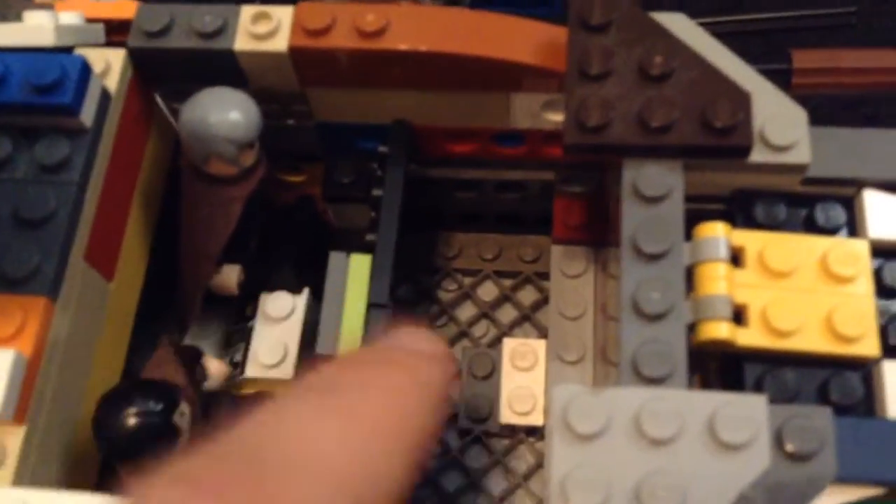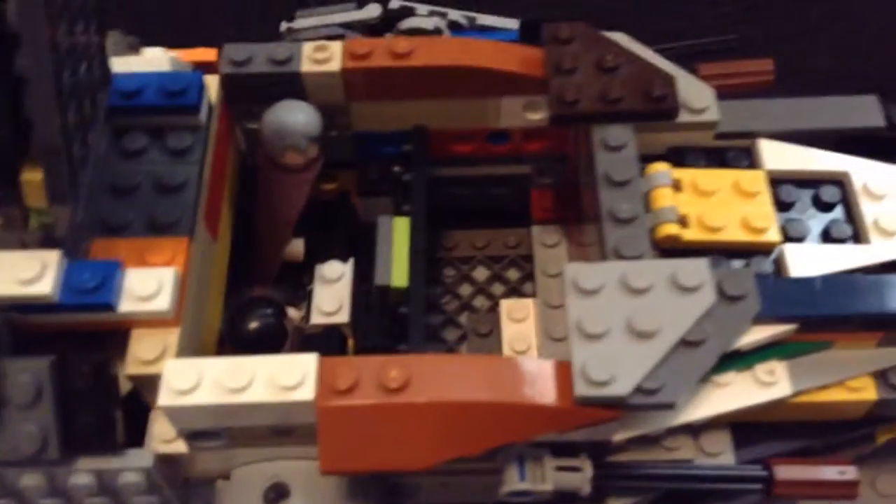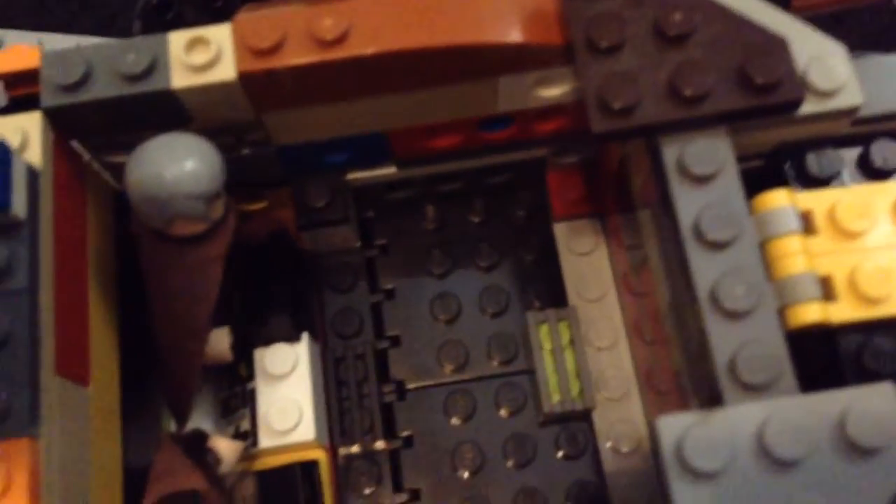So yeah, anything can fit in there — minifigures fit in there. It's like a hidden compartment, kind of similar to the feature on the Millennium Falcon where the smugglers hide. It's not really meant for that, but same idea — you can throw minifigures in there and it closes up when not open, making extra room for another minifig.